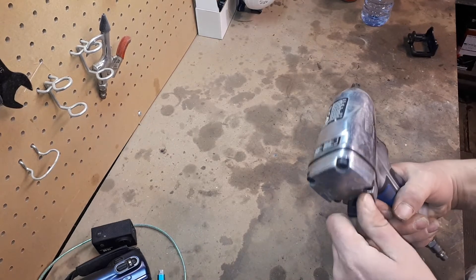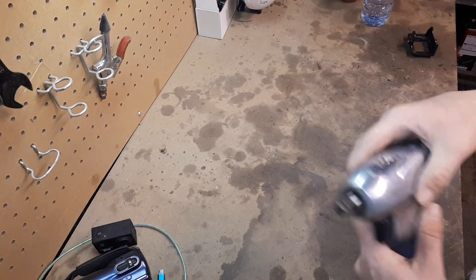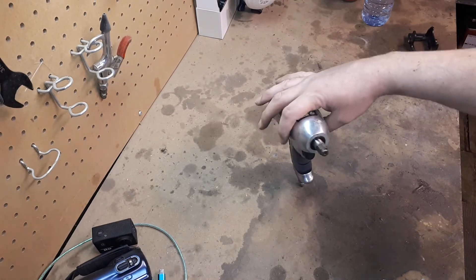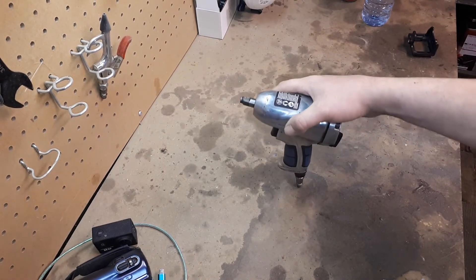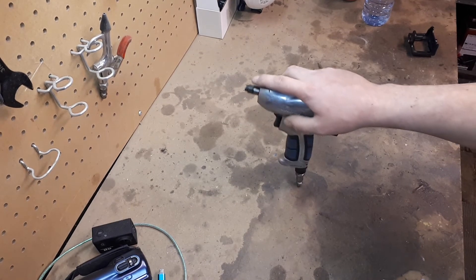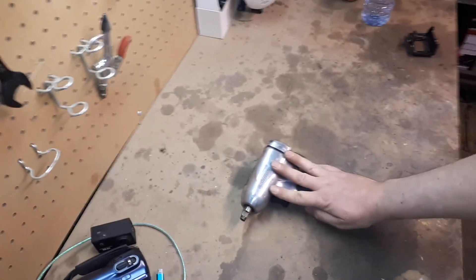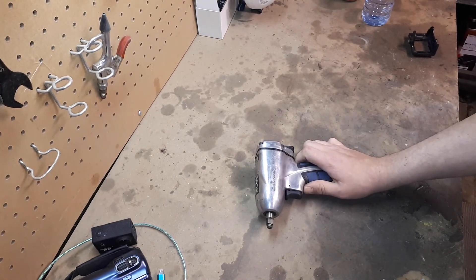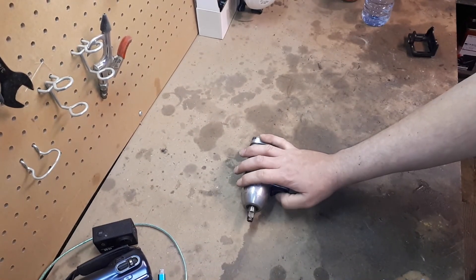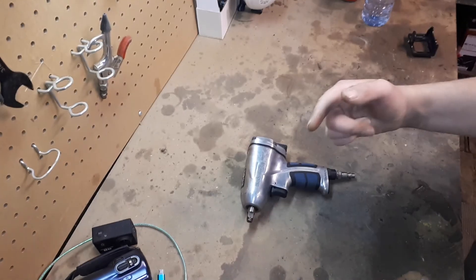This little 3/8 impact has been a wonderful tool. I've got nothing bad to say about it — it works amazingly every time I need it and I've never had an issue. If you're doing a lot of small engine work or working on quads and don't need a lot of torque, these little 3/8 impacts are amazing. Out of the three things reviewed today, this is the only one I would recommend buying.